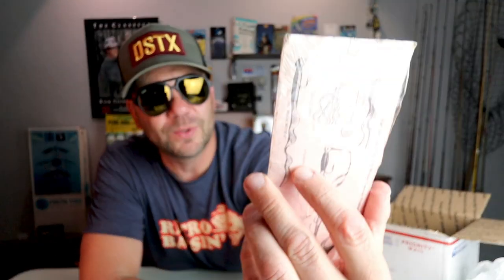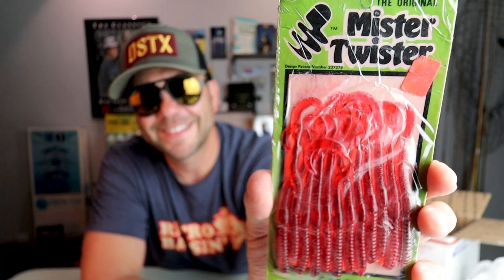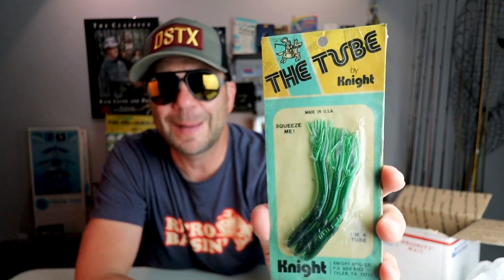Another old Mr. Twister Phenom-style worm, looks like a three-inch in a strawberry color. And very cool — I definitely notice a little bit of a Texas theme with this box, not surprising since D lives in Texas. From Night Lures, the Tube — looks like the three-inch model in probably my favorite color, the old translucent blue. I remember there's a really cool video of Jimmy Houston doing some worming with this exact bait. What's pretty cool is even though this is definitely an OG bait that was discontinued many years ago, it was recently reintroduced by Creme Lures and is available today at Bass Pro Shops and Cabela's.